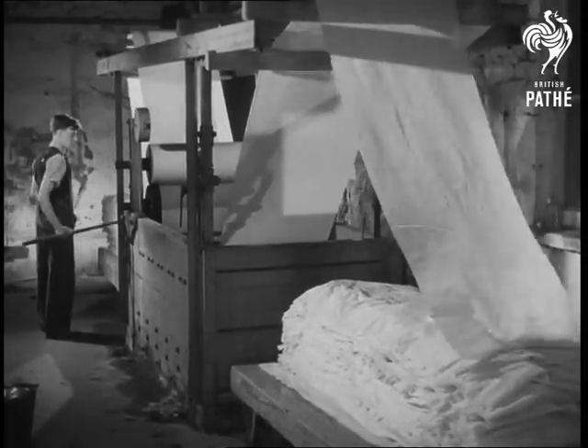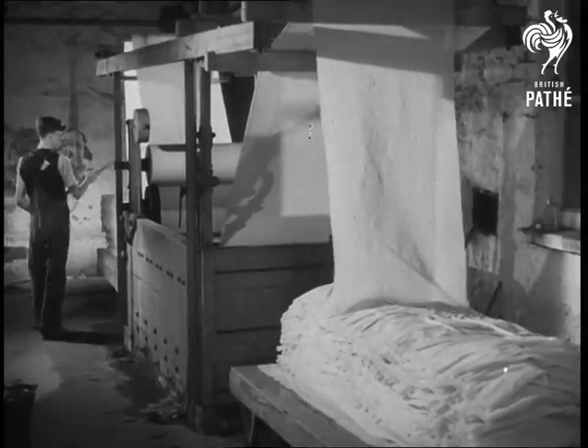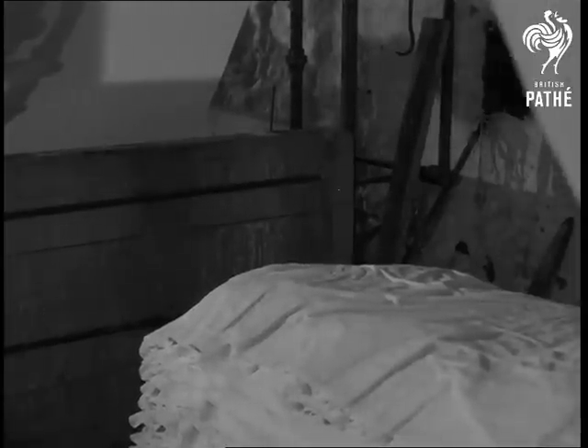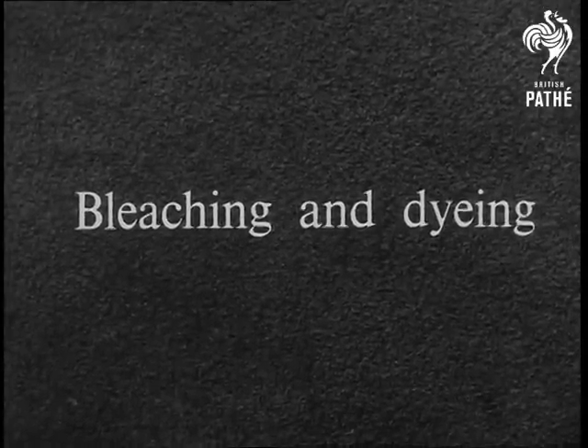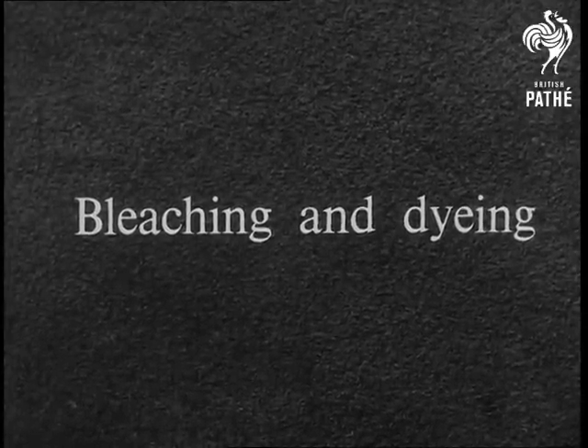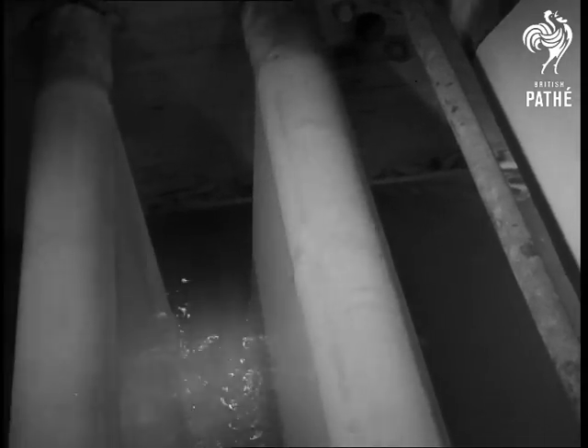It's cleaner and whiter now. The caustic soda, which would eat away the fibres, has been removed. It's ready for bleaching and dyeing. More rollers and more vats, this time containing bleaching liquids.